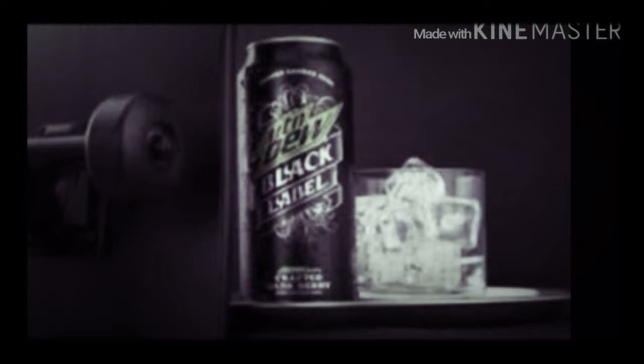I got my frosted glass — shouldn't have frosted the glass, you guys can't see the color. But here we go.